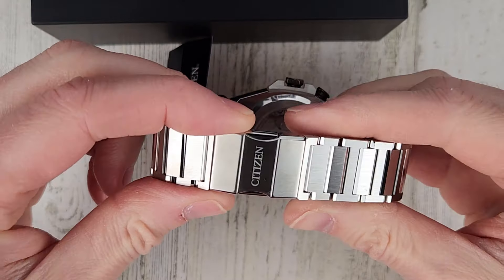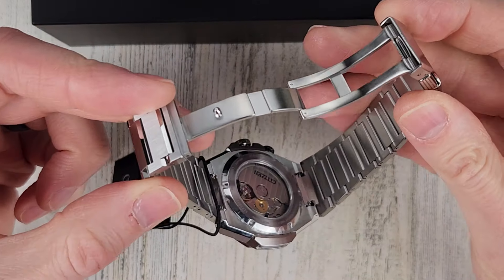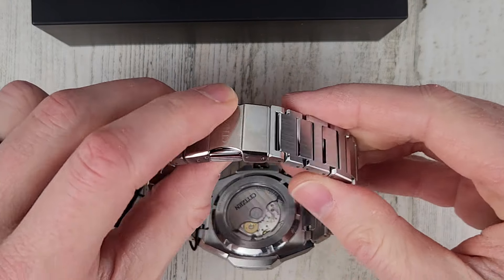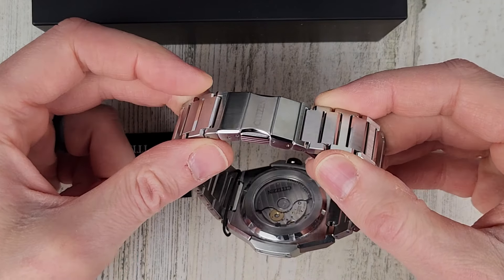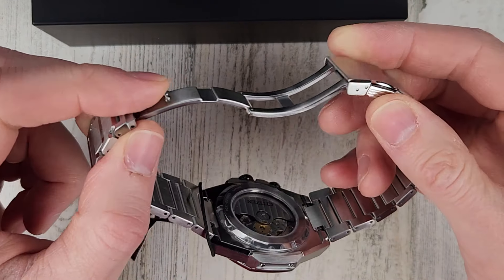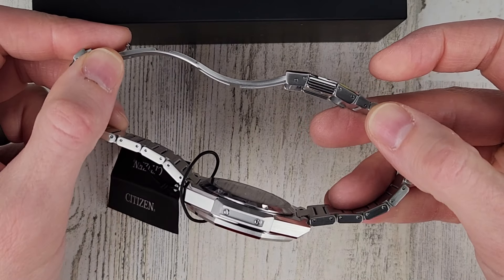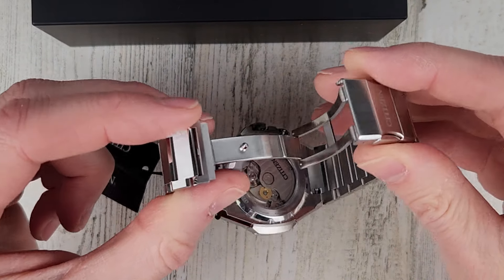It almost looks like a butterfly clasp but it's not — that's pretty interesting. There are no micro-adjustment holes in there. Dual pusher milled clasp.